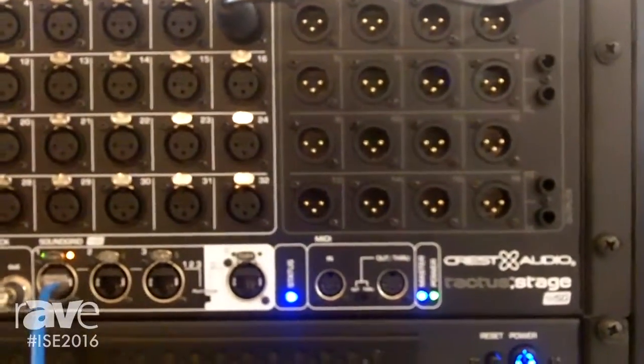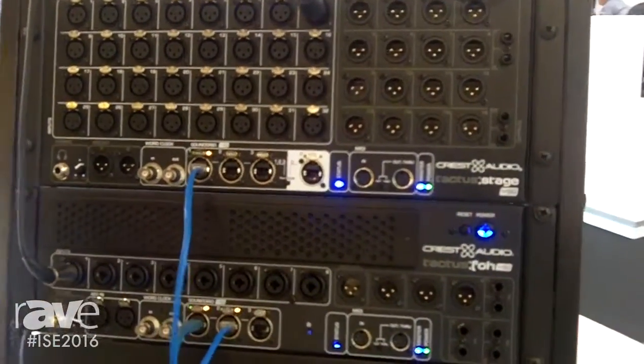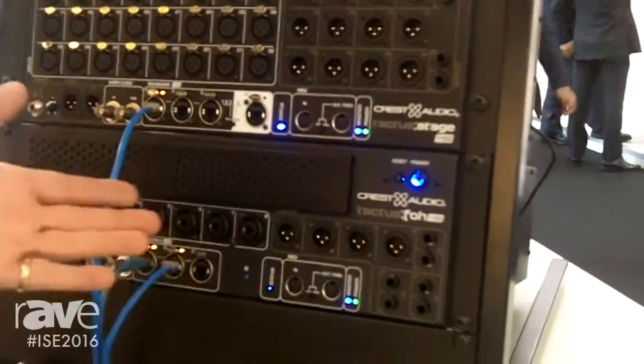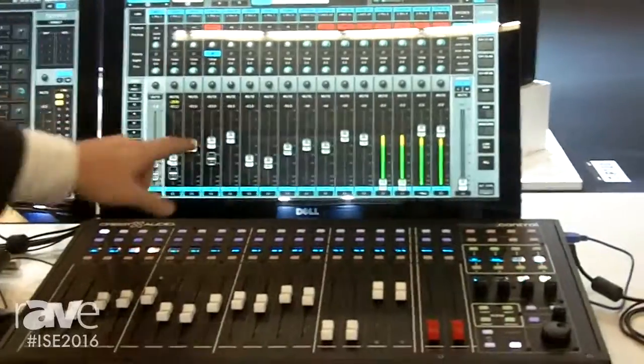It runs over network cables into a Tactus front of house, which gives you a further aid for your effects coming off the board, or any other inputs you want at the stage. That then runs through a processing system and gives you the software, which is all touch control.